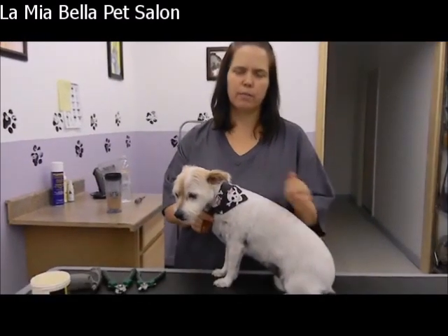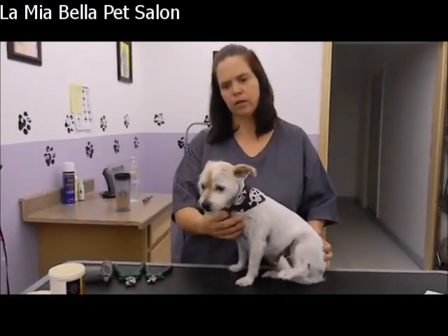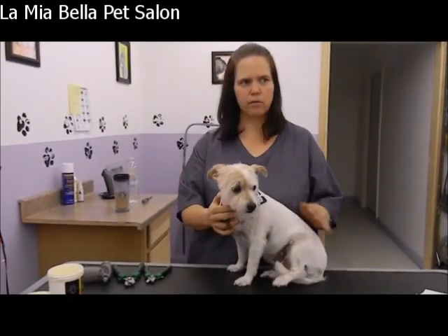Hi, my name is Lisa. I'm from La Mia Bella Grooming Salon and today we're doing a tutorial video on nail trimming. This is Crawford who's going to help us out with this tutorial.